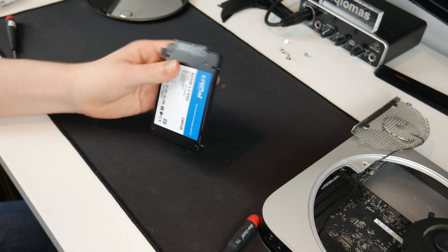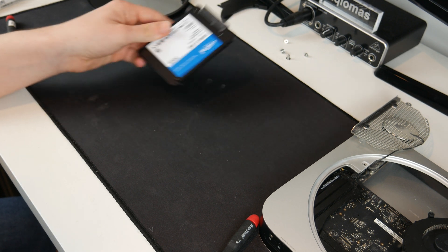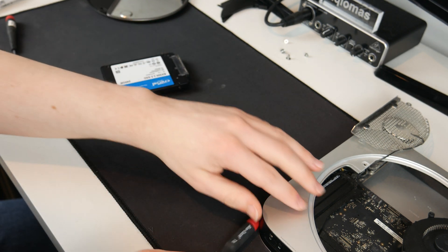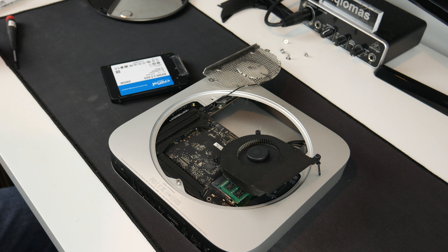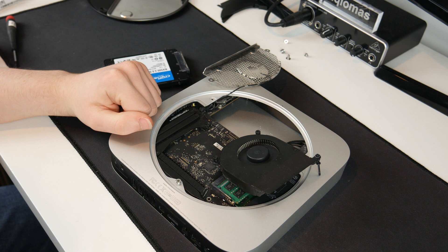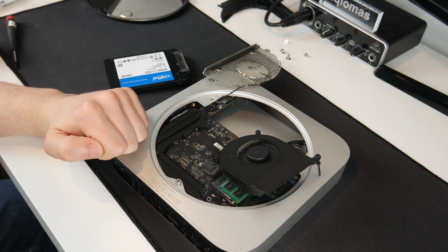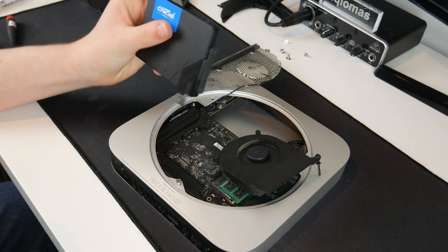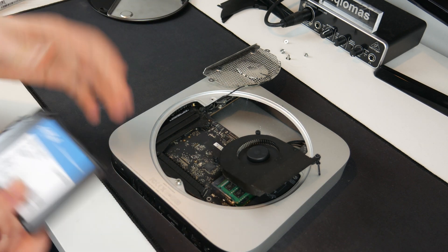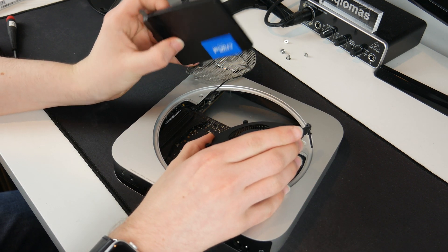Just like that, this new drive is prepped and ready to go back inside the Mac Mini. Before I put it in, I'm going to get some compressed air and blow some of the dust out from inside here. It's not perfect but it will do. Because this is an older computer and one off eBay, it's probably worth changing the thermal paste at some point — we're not going to do that today, but if I'm having thermal problems I will do that in the future.